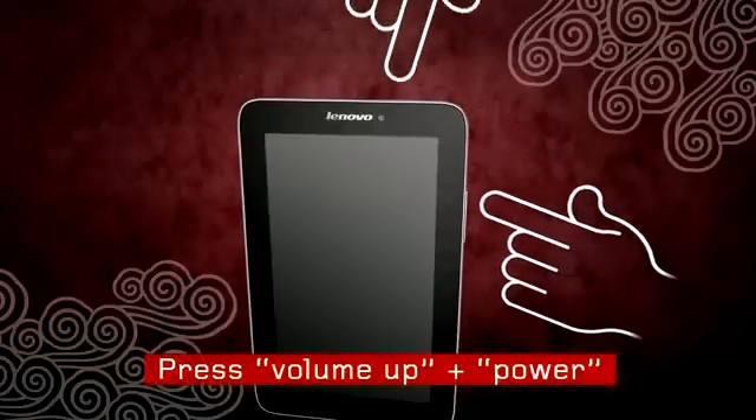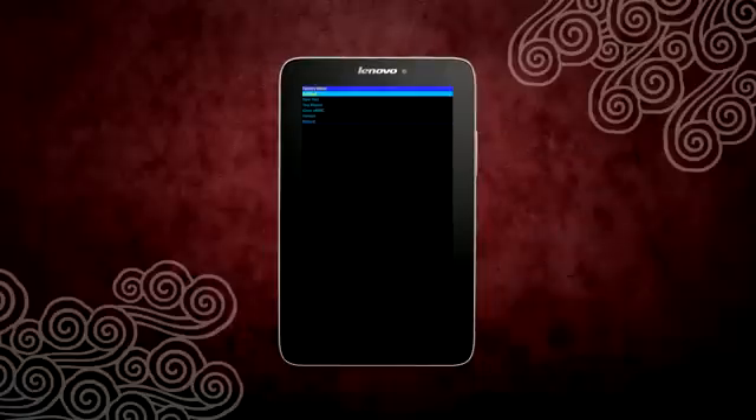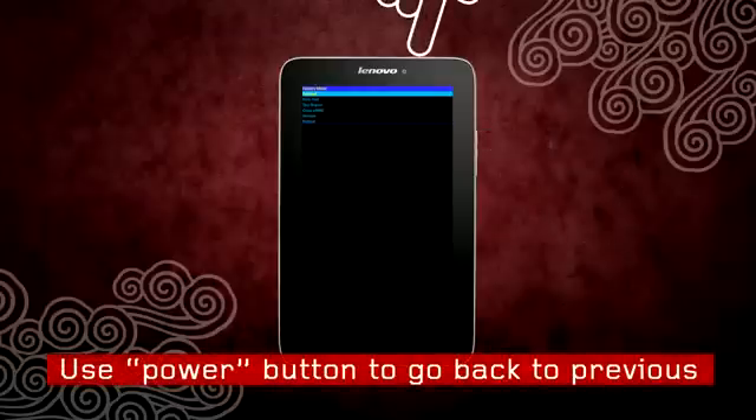Simultaneously press and hold the volume up button and the power button until you see the text on the top left of the screen. You will then see a text menu on the top left of the screen. Use the volume down button to navigate the menu and use the volume up button to make a selection. Use the power button to return to the previous menu.